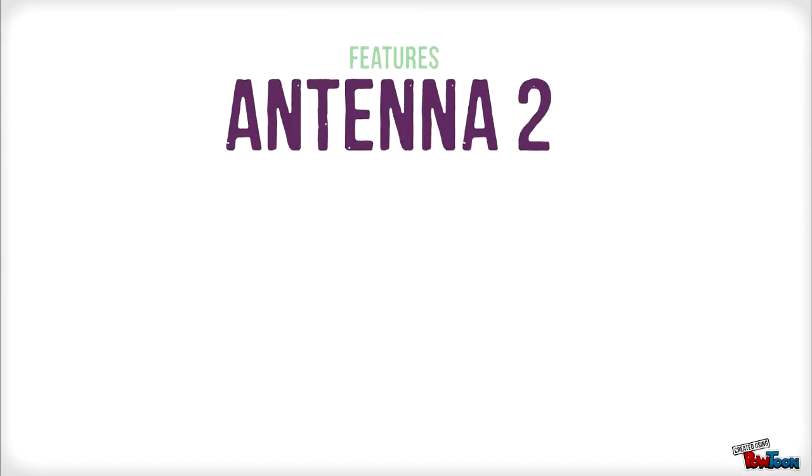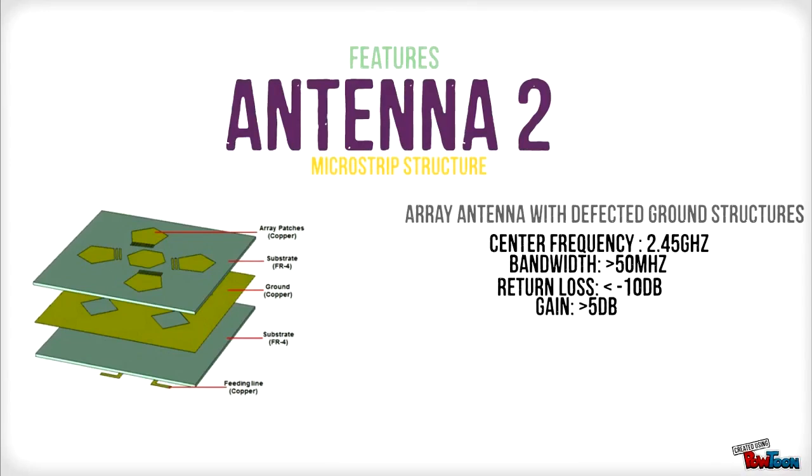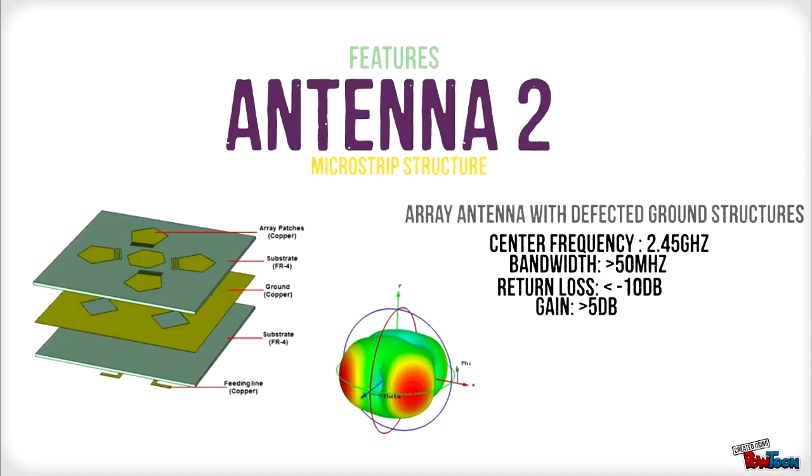The second antenna design is known as an array antenna with defected ground structures. It operates at a frequency of 2.45 GHz and has a bandwidth of less than 50 MHz. Return loss is greater than 10 dB with a gain of more than 5 dB. This antenna is an omnidirectional antenna.